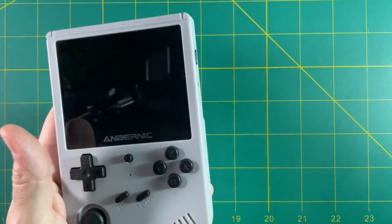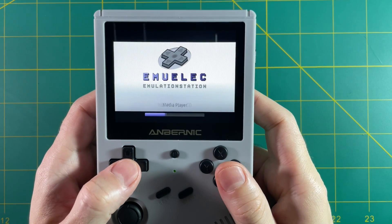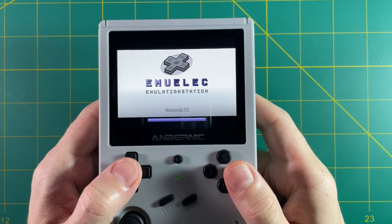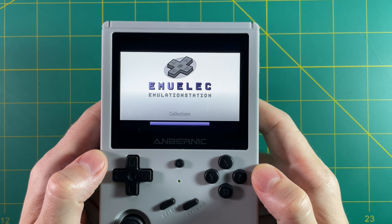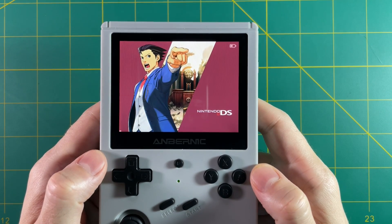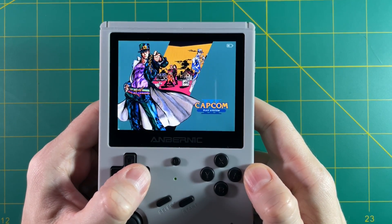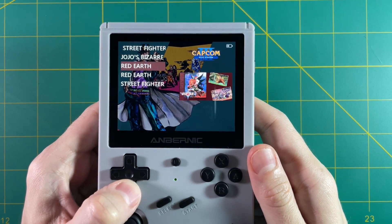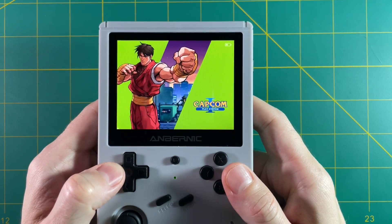Let's power up the device so you can get oriented with the stock experience. This device runs a modified version of the EmuElec firmware, but unfortunately they've made so many changes that they've broken some of the features. That's why we need custom firmware — this is somewhat broken. As you navigate through the games you can select a system and then pick your games within that. You might think you have all the games you need, but it's not so simple.